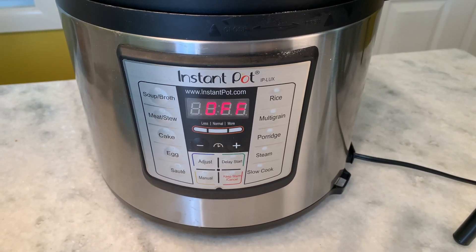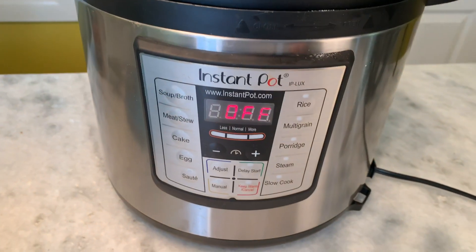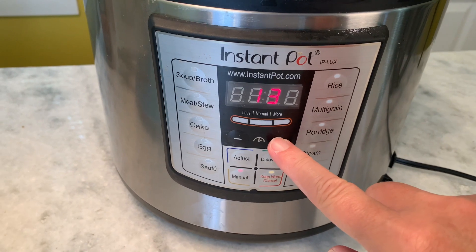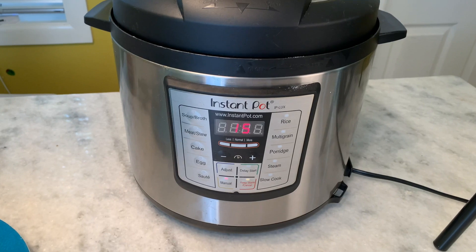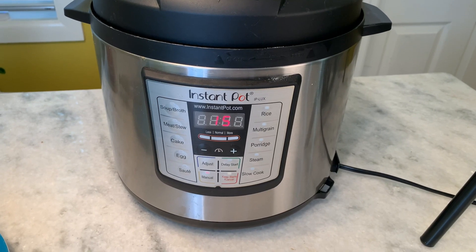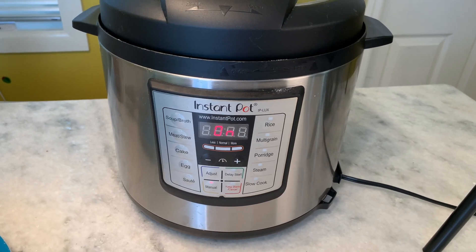Let's set our Instant Pot to 15 minutes. I've already closed the lid and sealed the pressure valve. You've got a manual button — it starts at 12 minutes and I just hit the plus button up to 15. That's all we're going to need for about three pounds of these split breasts. Let's go take a look at our cocktail of the day while these breasts cook up for our curried coconut chicken salad.